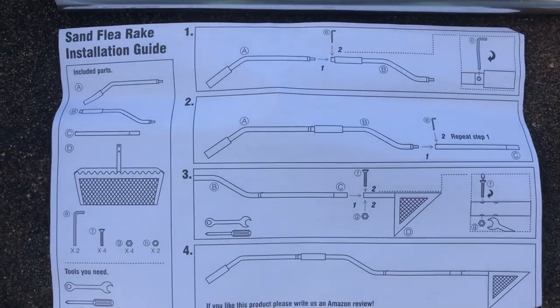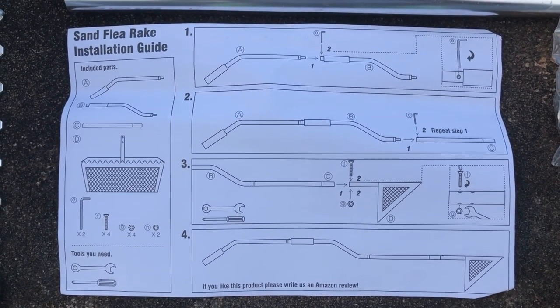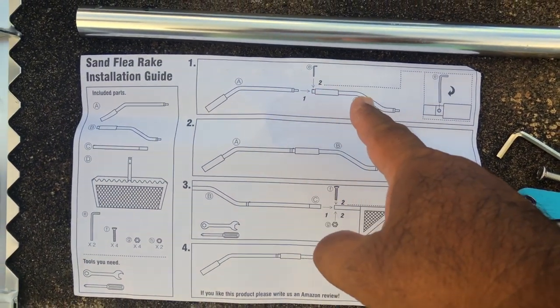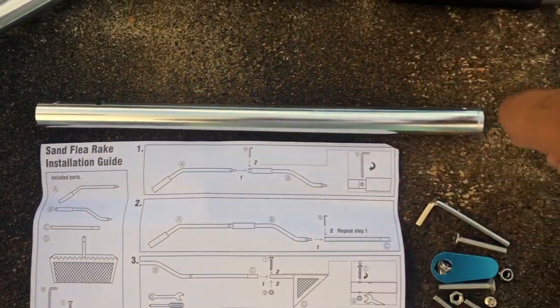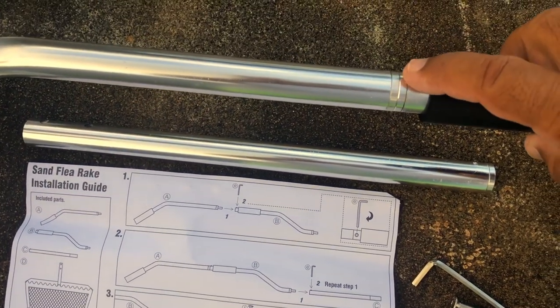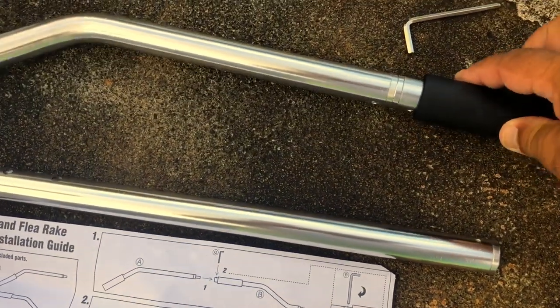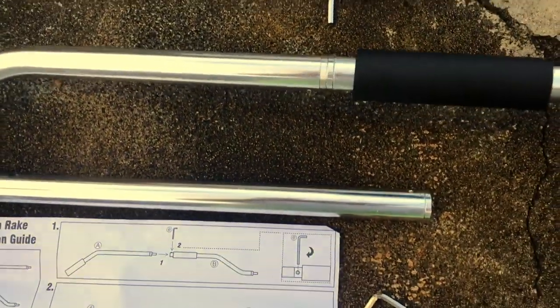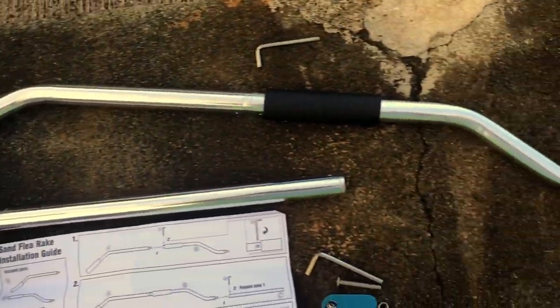Okay, putting section one to that section. It just fits in there, and I use the included allen key wrench and tighten it up. That's part one done.